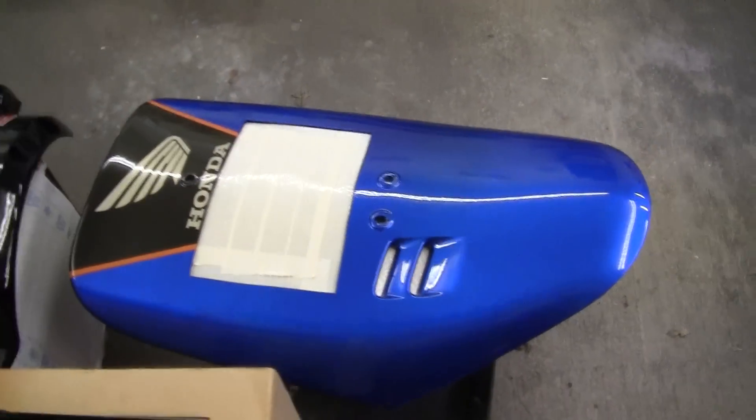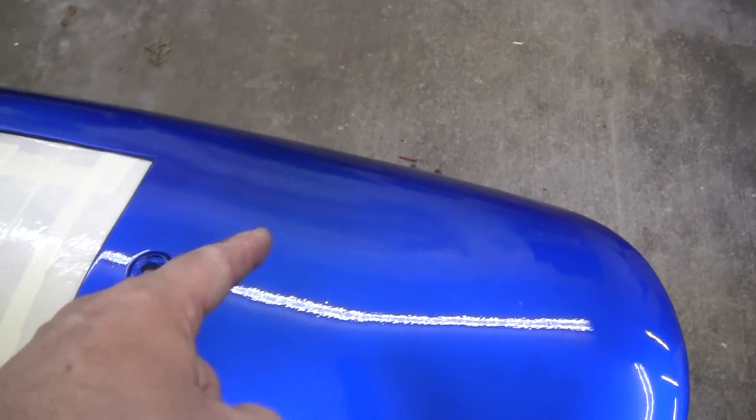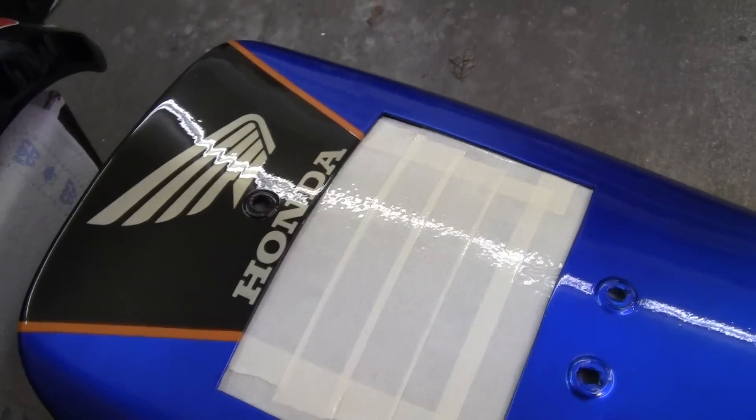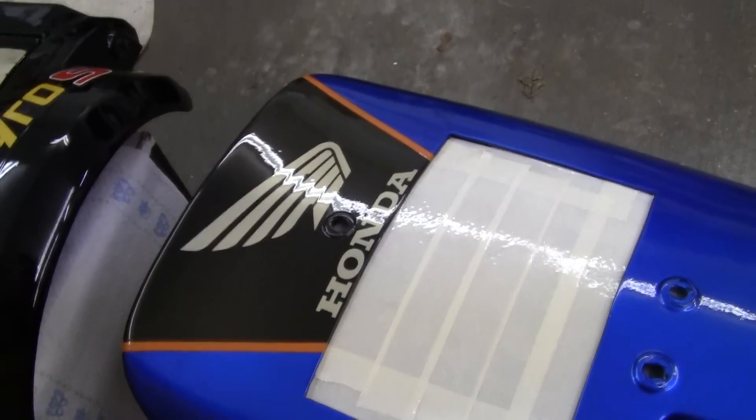And here's that blue again — isn't that a beautiful blue? I took the Repsol sticker off that was right in the center there. I don't want to stand around this too much because I'm going to put dust on it or bump into it.